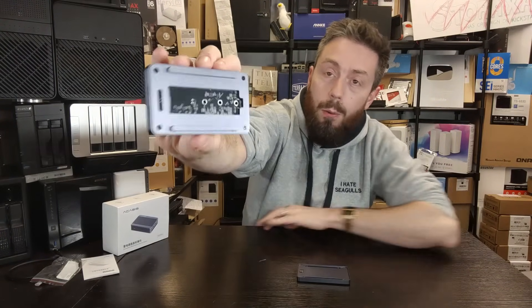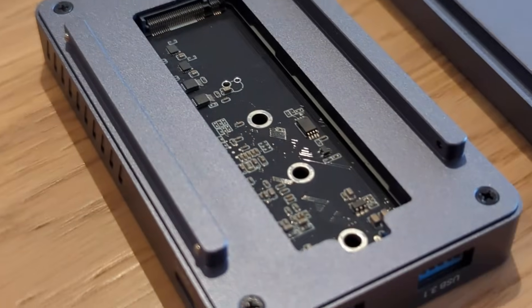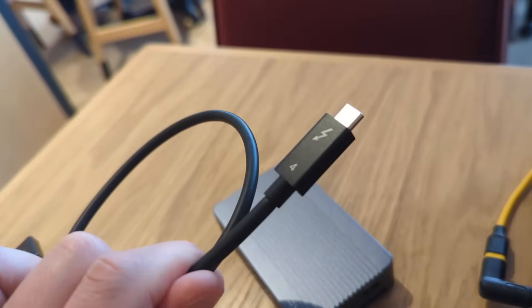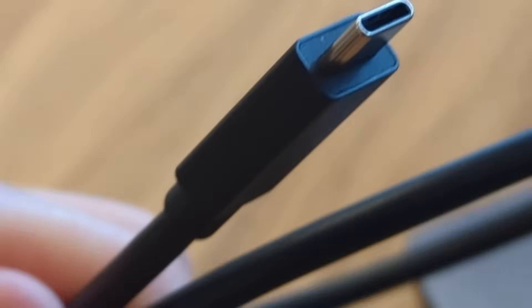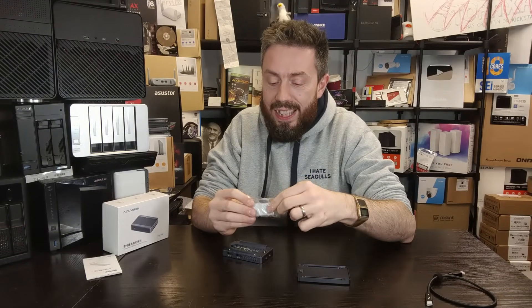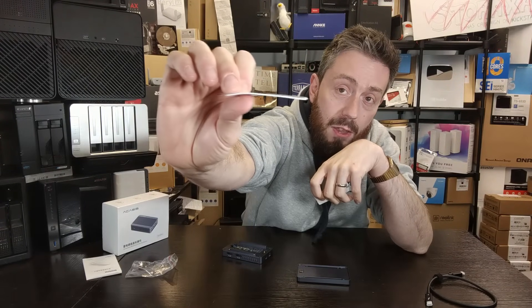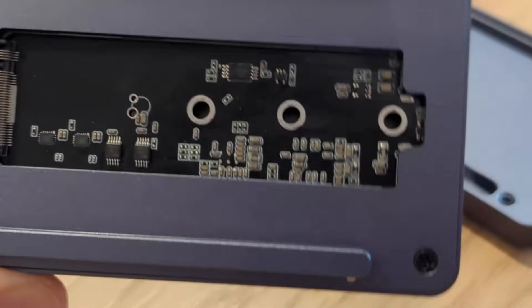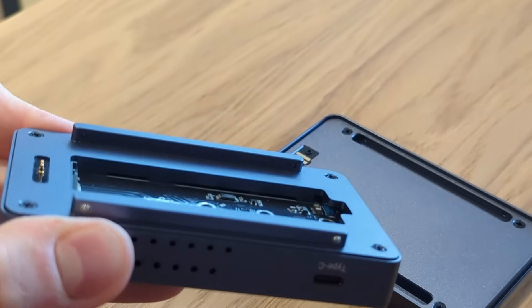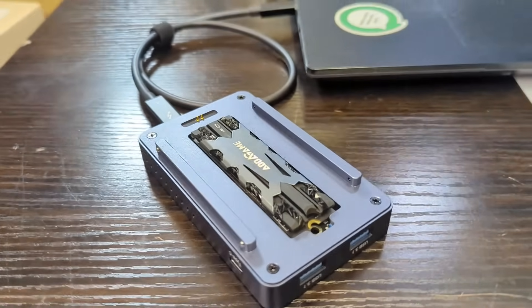The thing I really like is that inside we have a Gen 3x4 M.2 NVMe slot. The system arrives with a Thunderbolt 4 cable — which is weirdly rare; you'd be amazed how many docking stations don't include one — and also pretty thin thermal pads. The reason they're thin is because there isn't much room inside; if your NVMe has a heatsink attached it simply won't fit. But I've tested it with several different NVMe drives and it goes together very neatly.